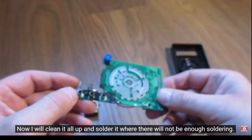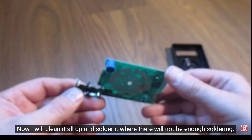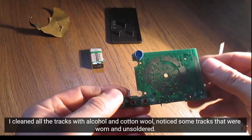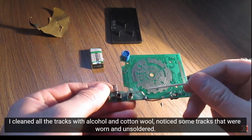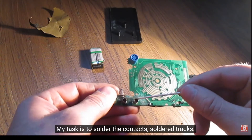Now I will clean it all up and solder where there will not be enough soldering. I cleaned all the tracks with alcohol and cotton wool. I noticed some tracks that were worn and unsoldered. My task is to solder the contacts and the soldered tracks.